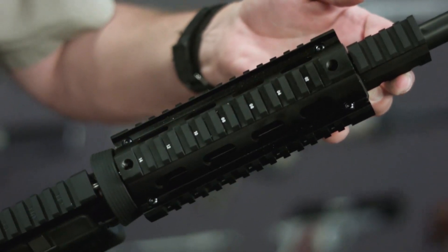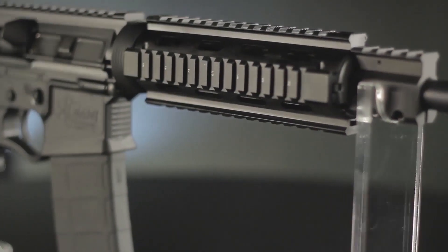Lots of room for lights, lasers, vertical hand grips, hand stops, or any optics of the user's choosing.